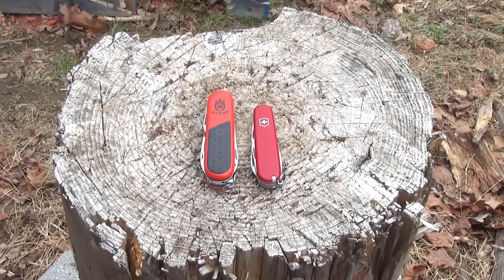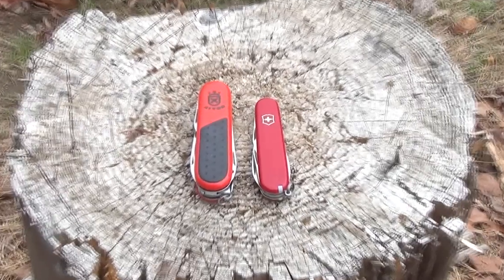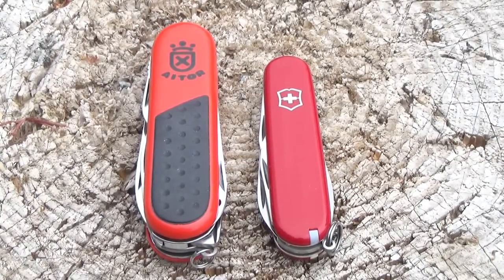Hi YouTube, out here today with an Ator knife. Ator is a Spanish company and this is basically a Spanish take on a Swiss Army knife. Next to the Ator is the Victorinox Spartan, there for size comparison. The Spartan is three and a half inches whereas the Ator is around four inches, and you can see it's also considerably wider than your average Victorinox Swiss Army knife. This is a knife designed more for the outdoors.